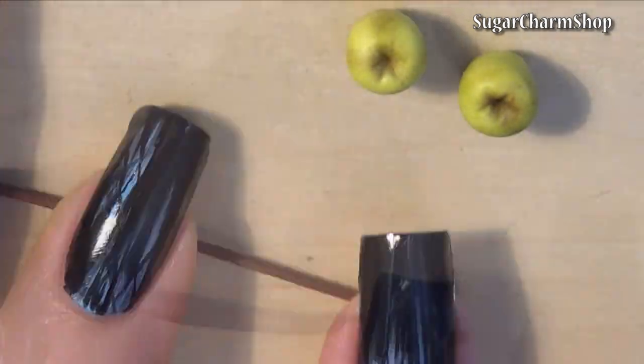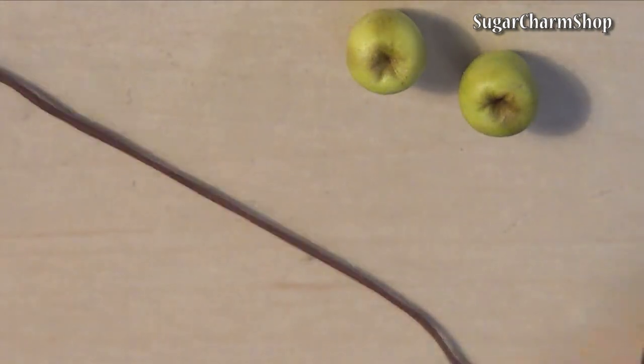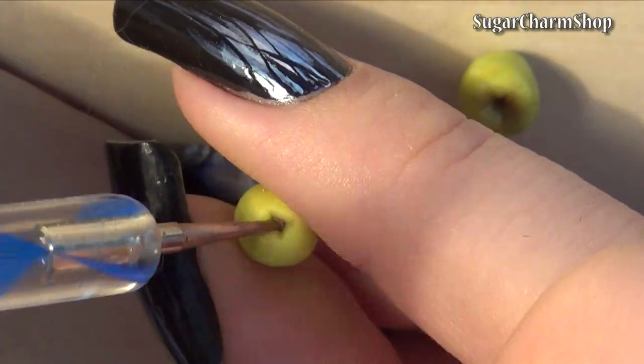For the stems, I rolled out a thin snake of brown clay and pre-baked that before adding it to the apples. For the bottom, I placed a small piece of unbaked clay. You don't have to add the brown clay if you want to make all of them into candy apples.